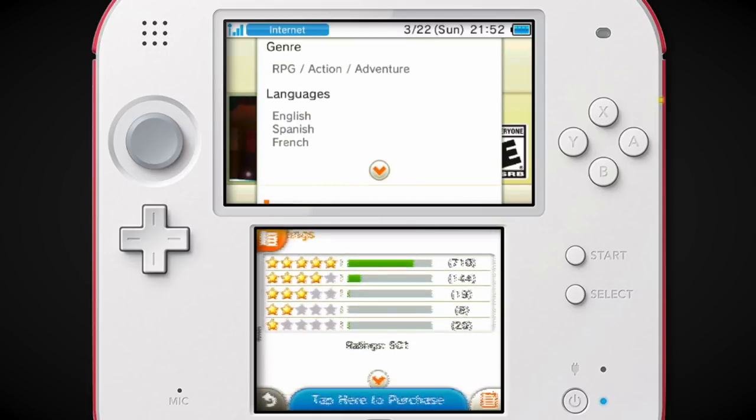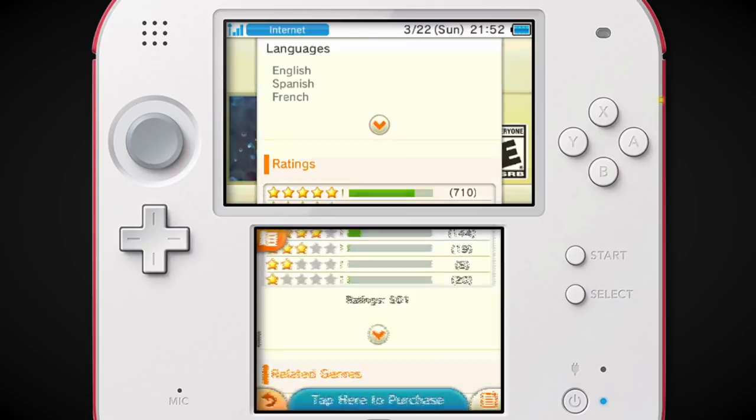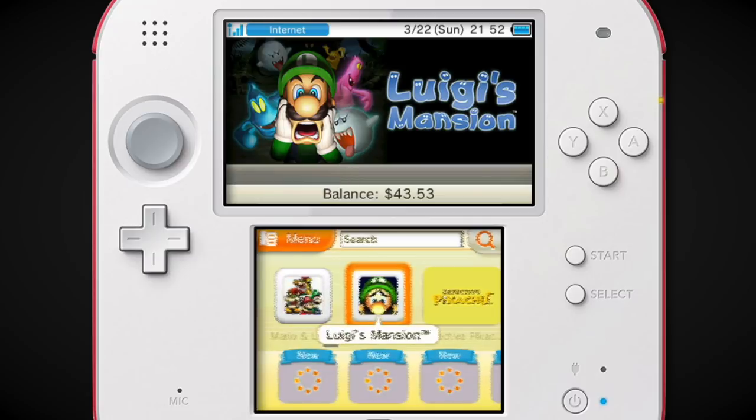Nobody was begging for a remake of Bowser's Inside Story because nobody was like, 'Oh man, we need that on the 3DS again.' But I also did buy this — I think I bought this alongside Kirby's Extra Epic Yarn. And I know I said this was a forgettable game, but it has more ratings than Kirby. So I'll admit my mistake there.